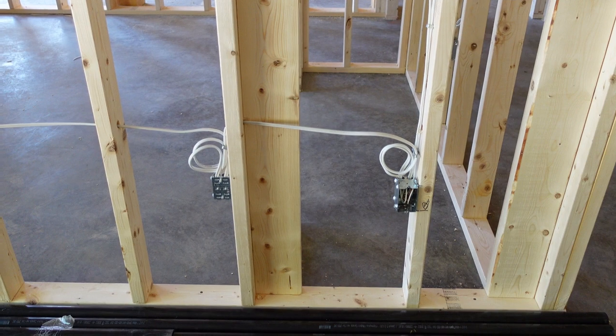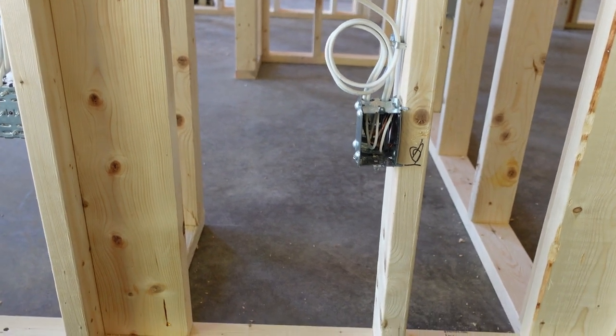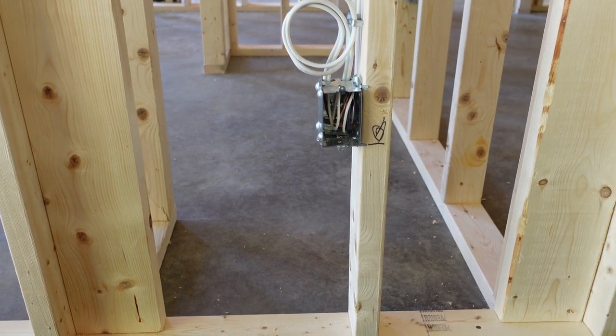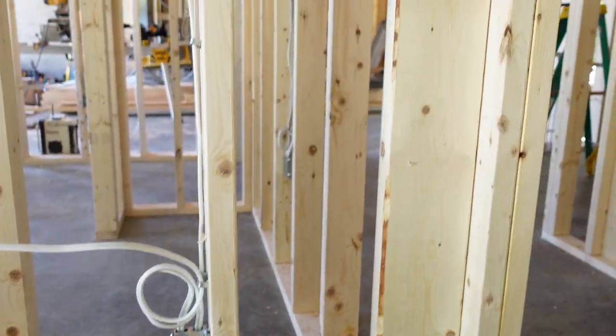The code has recently changed — we're now required to mount outlet boxes exactly 16 inches off the floor. Previously it was 14 inches, but the new code states we need to bring them a little higher. This is for the reason of handicapped clients, so they can reach down from a wheelchair and plug something in.